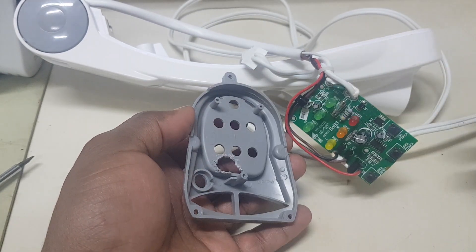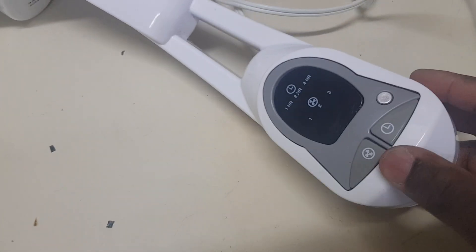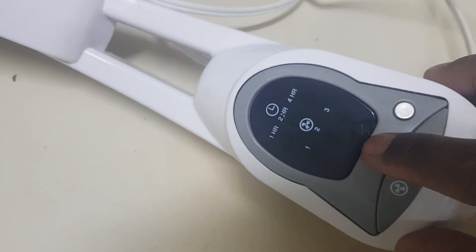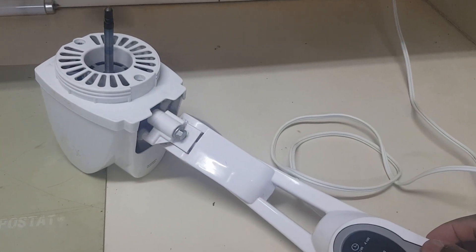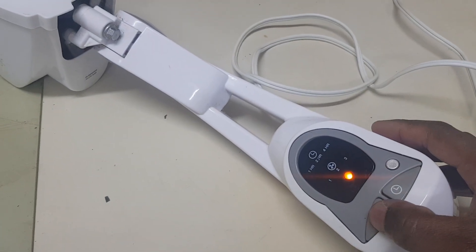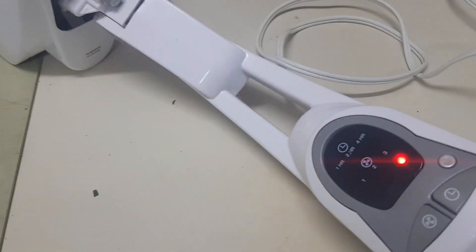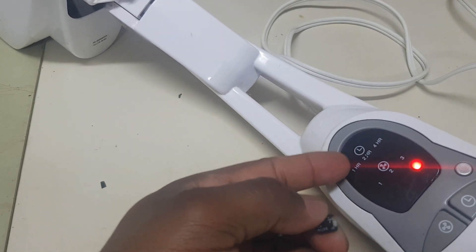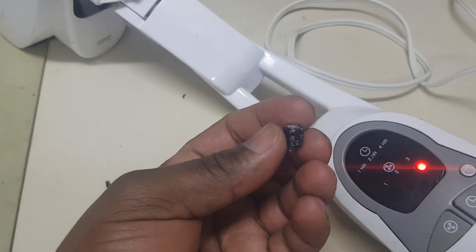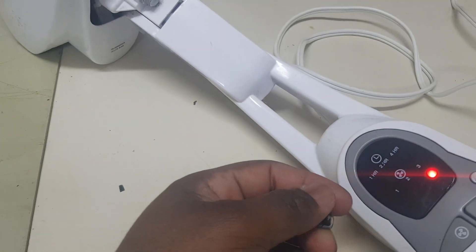It all fits in. The fan is completely set up — as you can see the capacitor is right there. Press start and it's running. As I said, with these types of fans this is the common issue. This is the second fan I've worked on like this, so this is the common issue with these types.